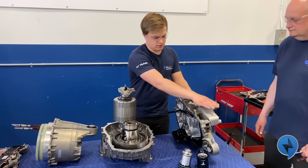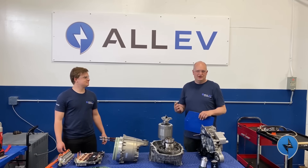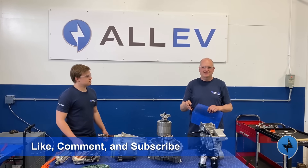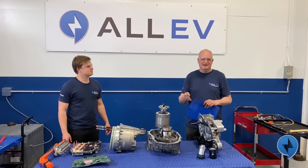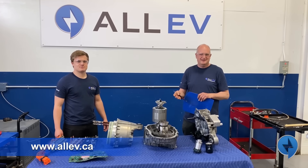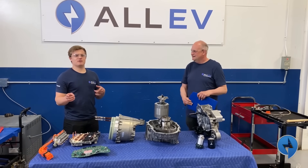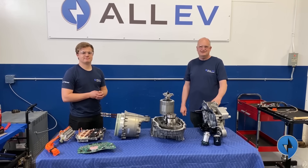That's kind of how the oil works, and then we have cooling through the inverter. Thanks for watching — Mitch did a great job here. Make sure you hit the like button and subscribe. Follow us on Instagram and YouTube, visit our website at allev.ca. You can also follow me on Instagram at electric_future_mg — we'll see you next time.